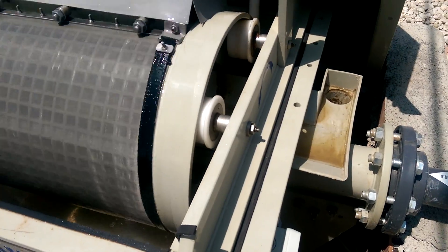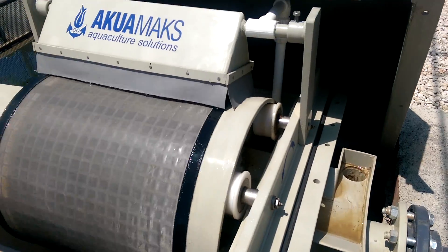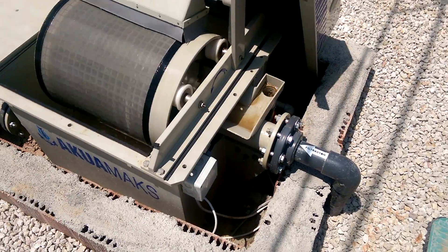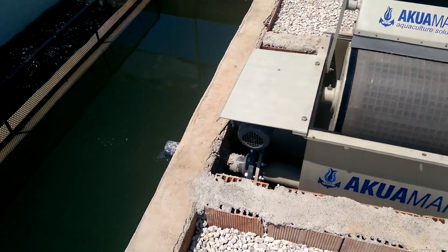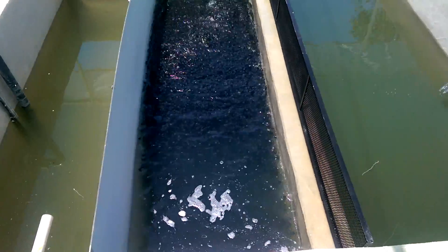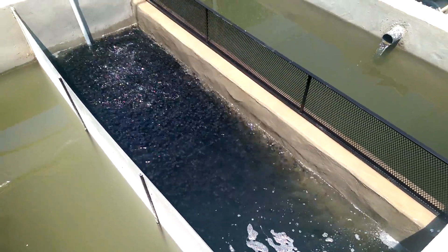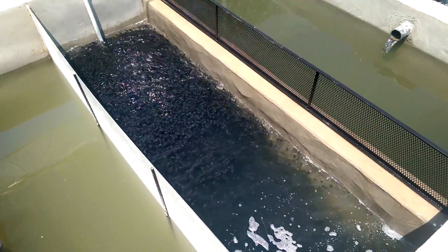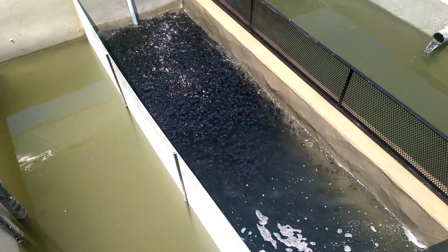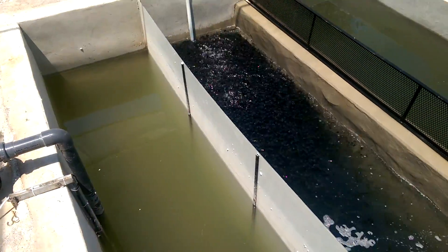Fish water comes here to the drum filter, supplied by Aquamax. The water from the drum filter comes to the sump. In the sump we have bio elements — these bio elements help with nitrification. They have 750 square meters per cubic meter of surface area, which is wonderful.